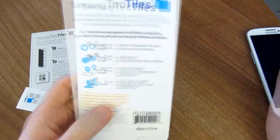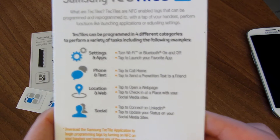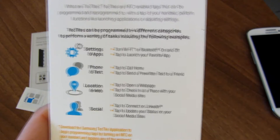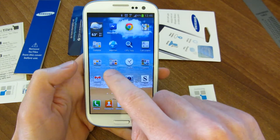The idea behind this is to perform various tasks. On the back of the packaging they say you can turn on Wi-Fi or Bluetooth when you're in a certain location, call home, check into different social media apps. So first thing, let's go ahead and fire up the Tectile app.